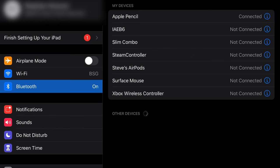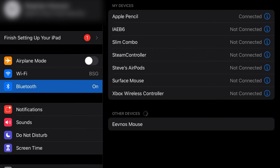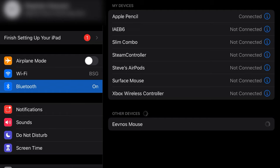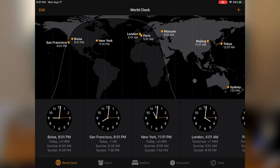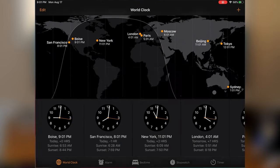Another great iPadOS update is the new mouse support that allows you to easily connect a Bluetooth or wired mouse to the iPad. It's recognized out of the box. Using the mouse is a little bit different than on a desktop as it kind of snaps to selections rather than just having a mouse cursor over them, but that's something that you get used to very, very quickly.